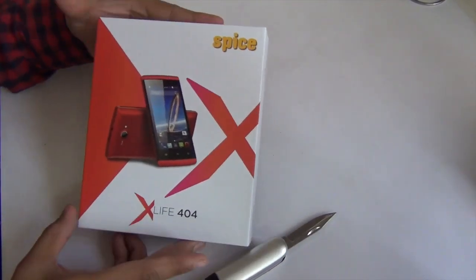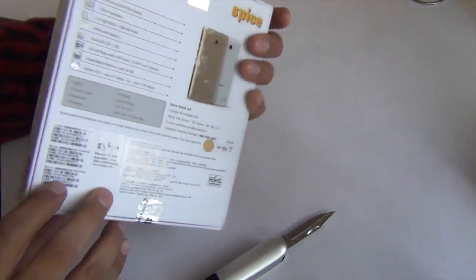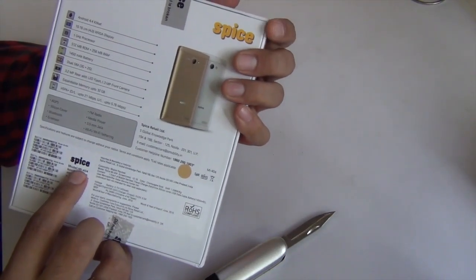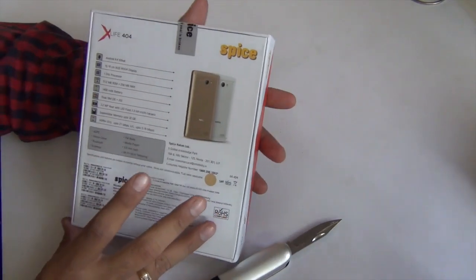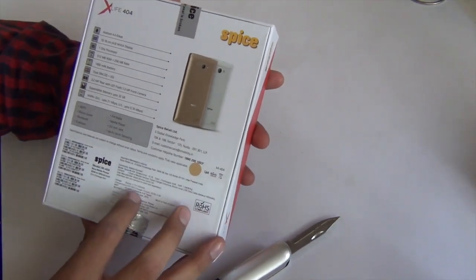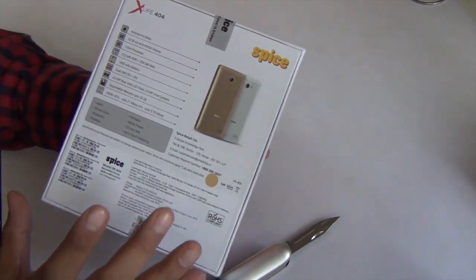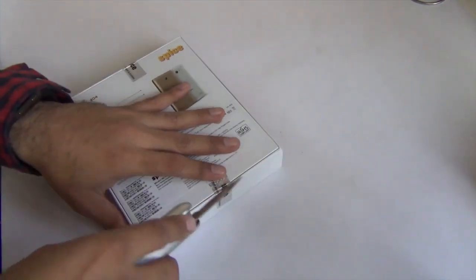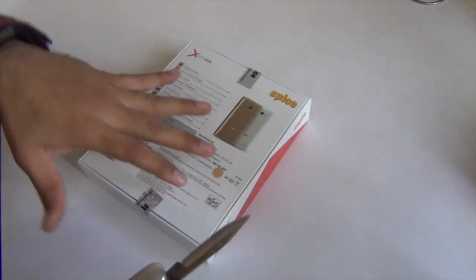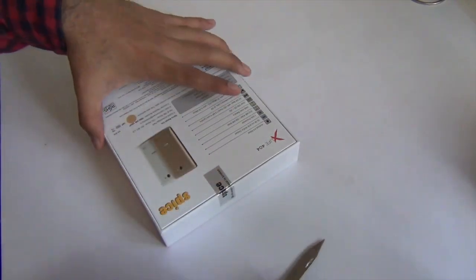Hey guys, what's up? I'm Rohit Pham, your host on Click Digest, and today we have with us the Spice X-Life 404 — model number MI404. This is a low-cost, affordable smartphone with an interesting price factor. The MRP on the box is 3,499 rupees, so you can expect it to be retailing around 3,000 rupees, and for 3,000 rupees it packs in a lot of specifications.